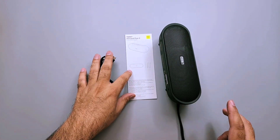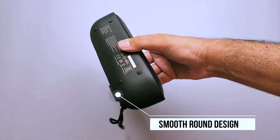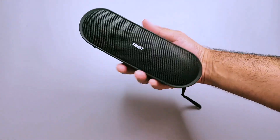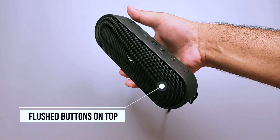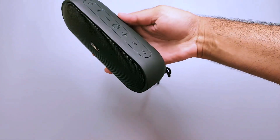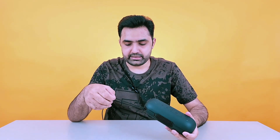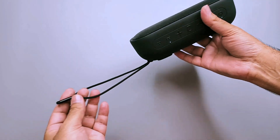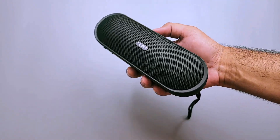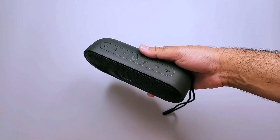It has a round design, making it really easy to hold. The full matte color along with the flush buttons on top give it a really minimalistic and clean look, which I really like personally. It also has a lanyard along with it, so that you can easily hang it when you are listening outdoors, or easily carry it by hanging it in your vehicle.